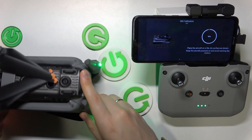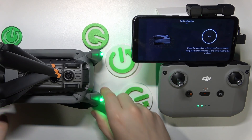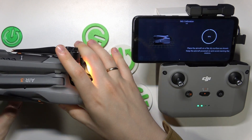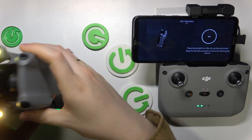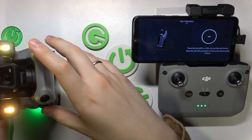Now place it belly up and wait. The next step is to reverse it and place it like that, so follow along. The final step is to place it with the camera looking to the top, just like so.